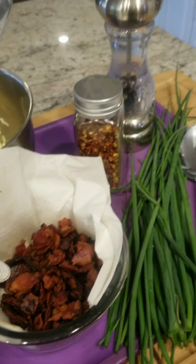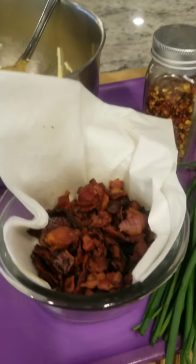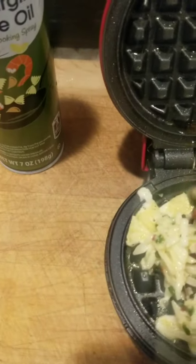I'm going to put them on the waffle iron in just a minute. Okay, I've mixed in the chopped chives and the bacon.